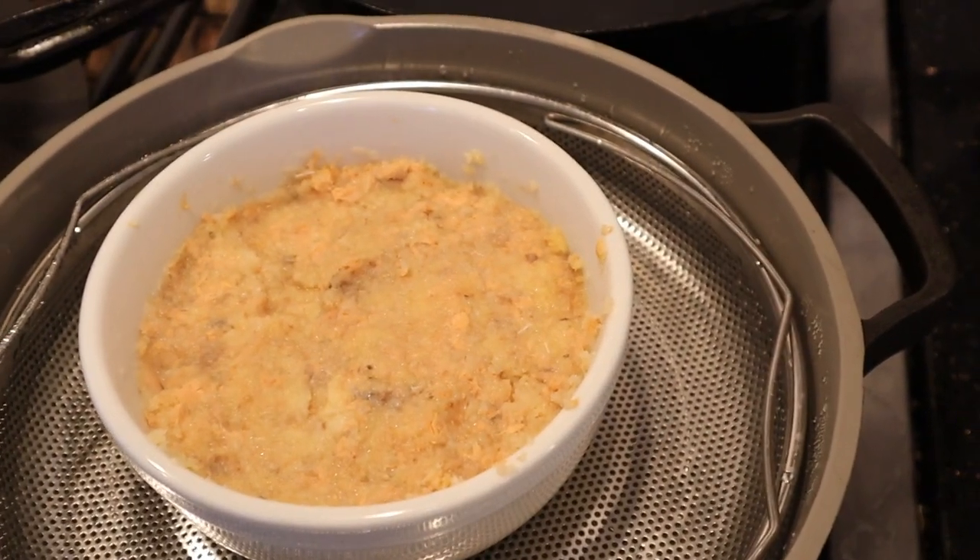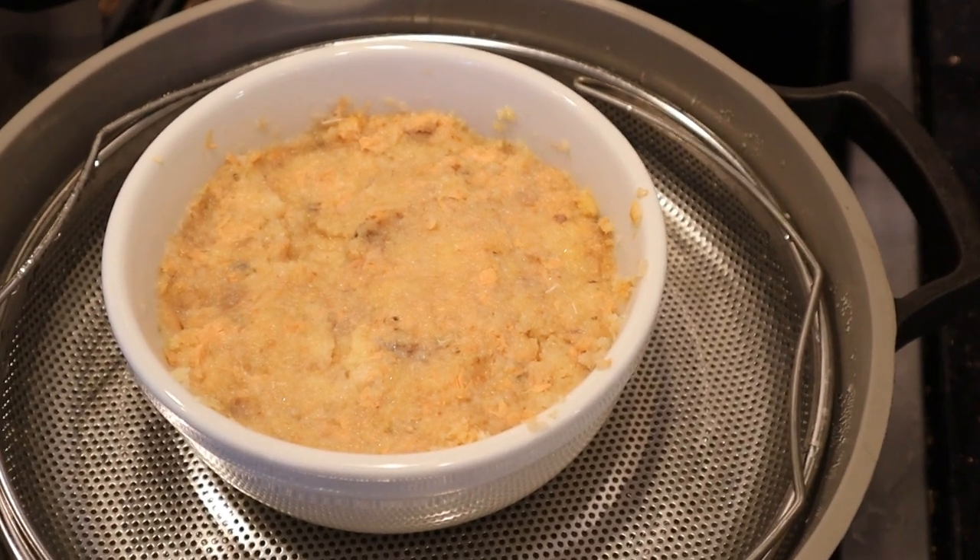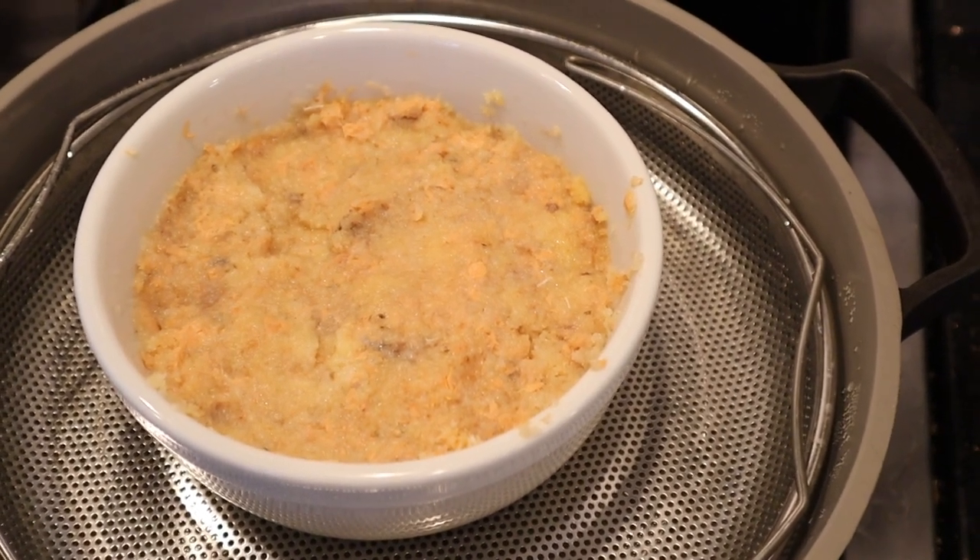It's been a half hour and it looks like it's well steamed — not to forgive the jackhammering going on in the background. Now we've got to let this cool completely.